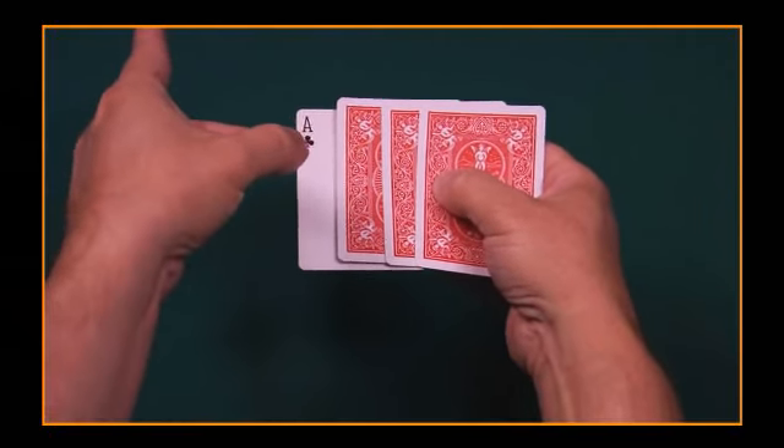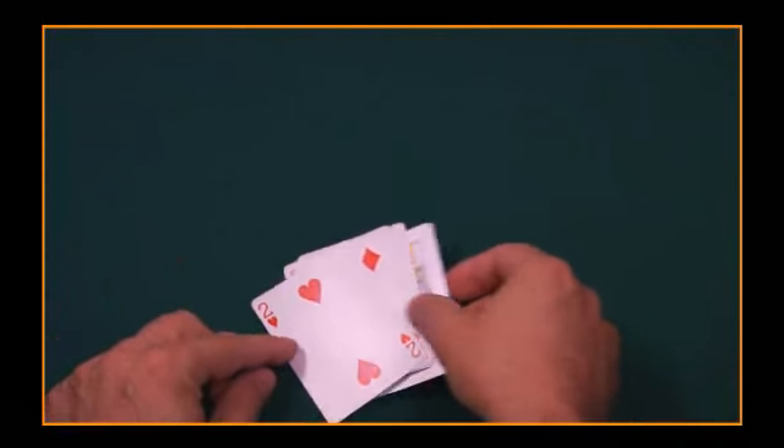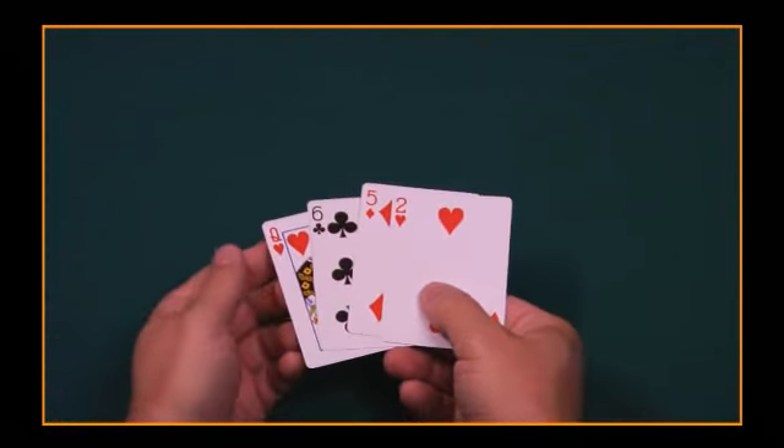All four routines are totally practical because they completely reset at the end of the routine, so you're always ready to go.